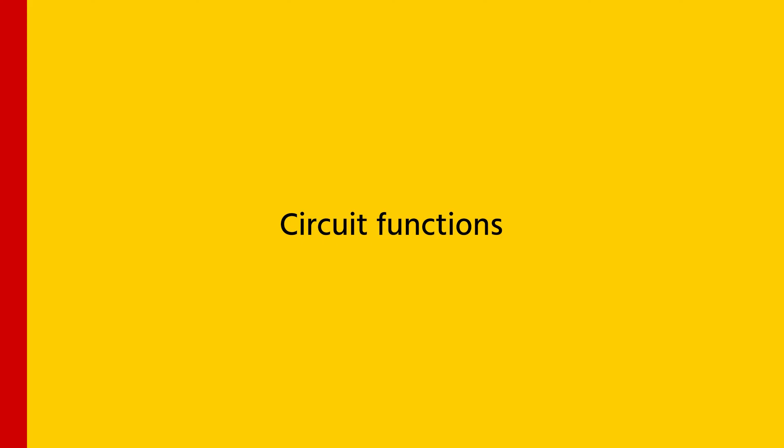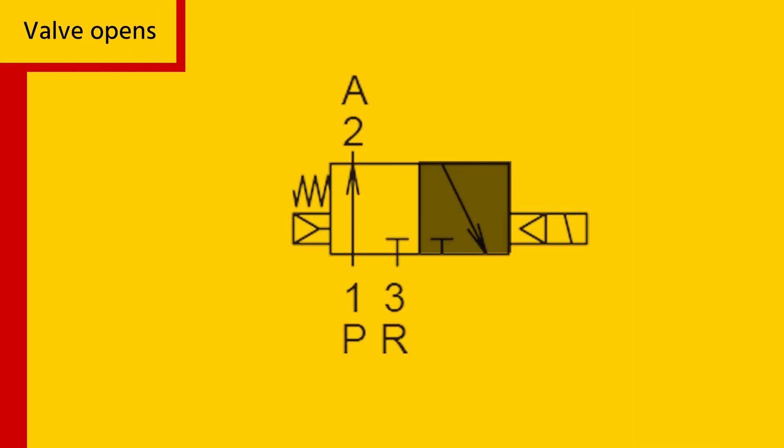Let's now take a look at the circuit functions of these valves. The valve can be either open or closed. When the valve opens, air flows through the inlet, P1, to the outlet, A2, to the connected component. When the valve is closed, air flows from the outlet, A2, to the exhaust, R3.